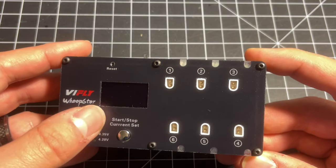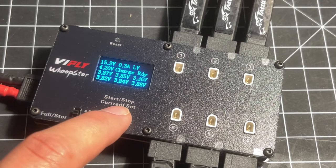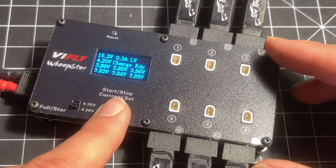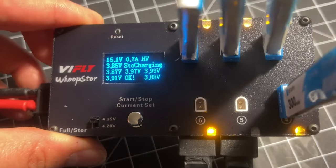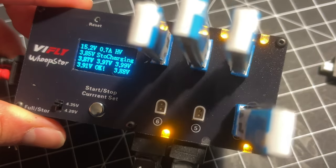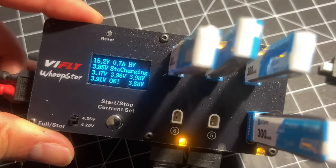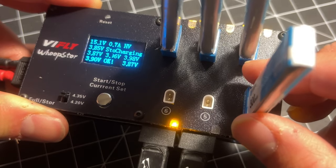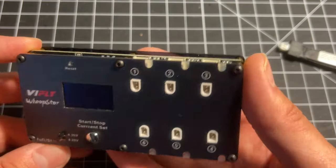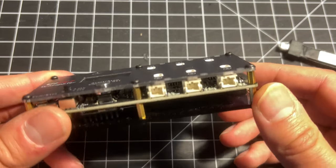Today we're going to be taking a look at the V-Fly Whoop Store. This is a complete 1S battery management solution for your Tiny Whoop batteries because it has a discharger to put your batteries into storage voltage. That is pretty much one of the main unique features of this charger — in fact it is the only charger on the market that can do this at this time that I'm aware of.